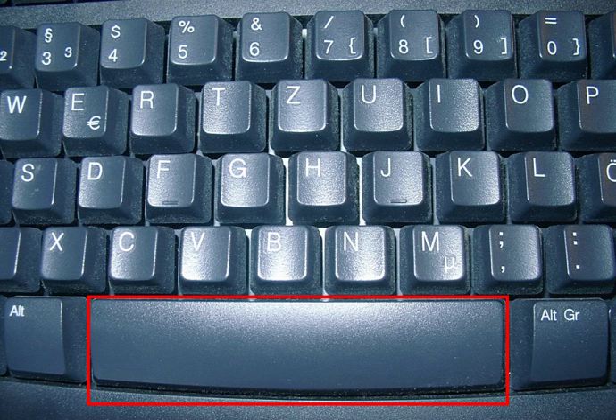As typewriter keyboards began to incorporate additional function keys and were more deliberately styled. Although it varies by keyboard type, the space bar usually lies between the Alt keys or Command keys on Macintosh keyboards and below the letter keys C, V, B, N and M on a standard QWERTY keyboard.